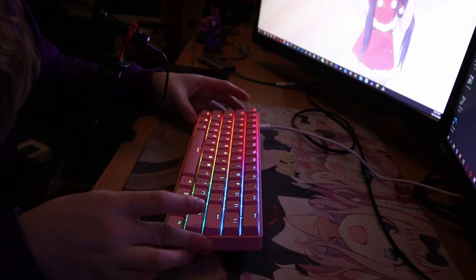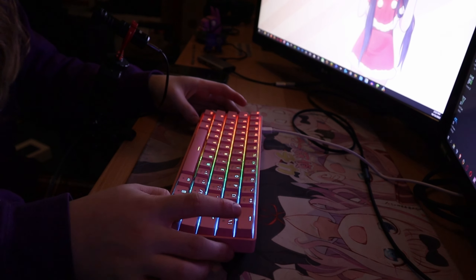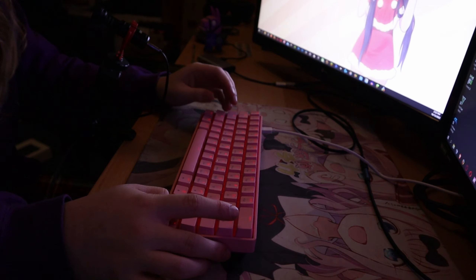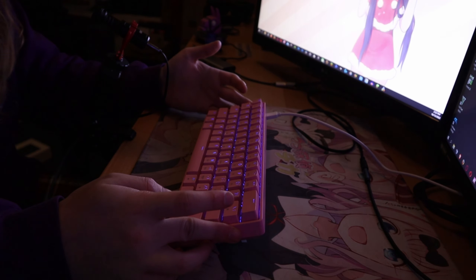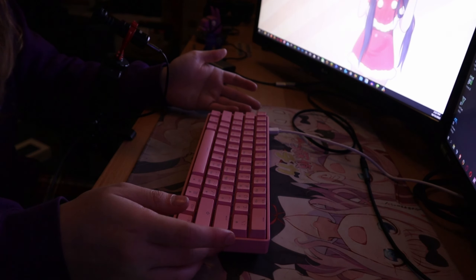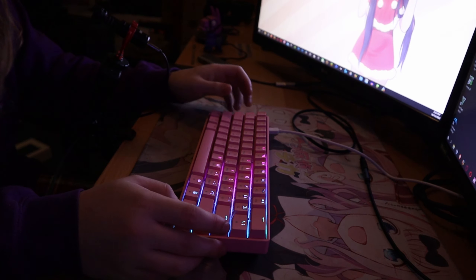There are ways to change the RGB using the Function key and hitting one of the keyboard keys. You can get a reactive mode where it lights up keys as you type, a glowy effect, and a red-and-blue cop-style effect. There's also a wave of colors animation — that's pretty cool.